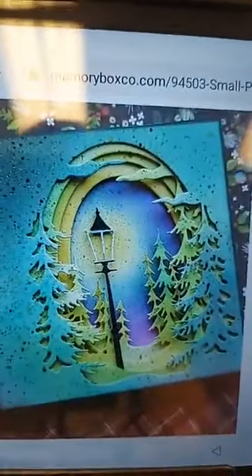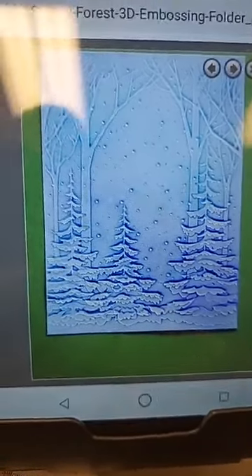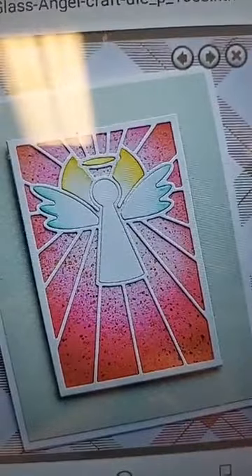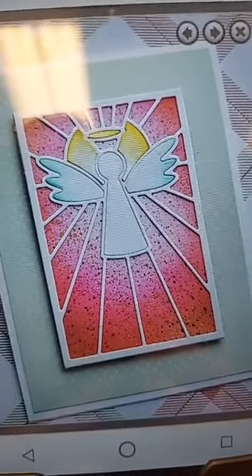Here we have the Tall Fur Collage as a single layer. And the smallest tree — while they don't show a single layer sample, you could totally do the same. Here's a quick peek at what the Snowy Forest embossing folder looks like when done up — a great background to add lots of other things. You could even use it with some of the tree collage dies. And here you can see this beautiful 3D Poinsettia folder.